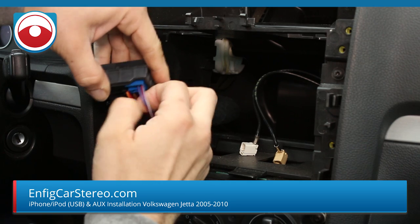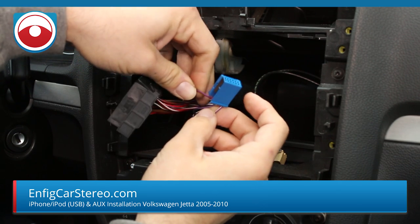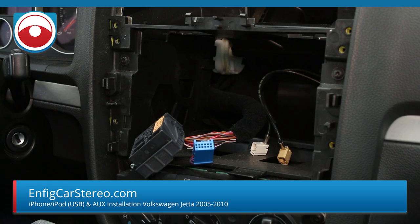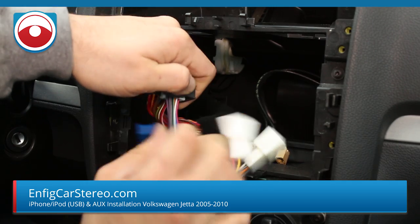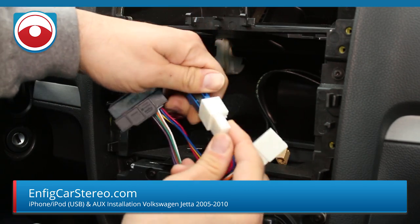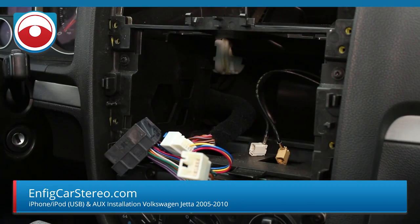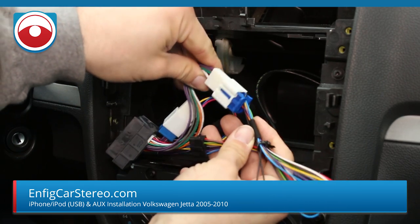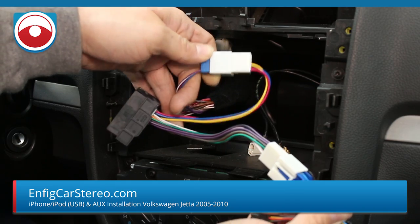This connector right here is behind the radio because this car doesn't have a CD changer in the glove box or center console. There are going to be three wires here — these are your satellite radio wires. If you want to keep the satellite radio, we offer a side-pass splitter. What happens is you plug the splitter in where the blue connector was, and these four wires pass through your satellite radio wires, keeping them active. Then you plug your adapter into the splitter. For this customer, who is not using satellite radio, we're just going to unplug the factory connector and plug the adapter in its place.